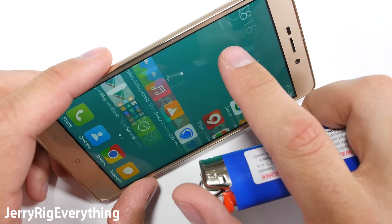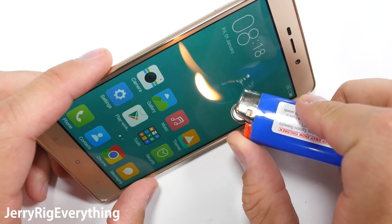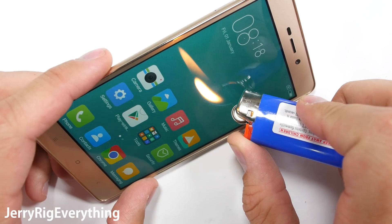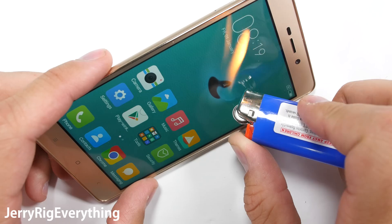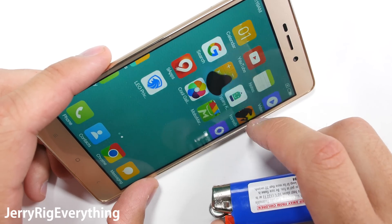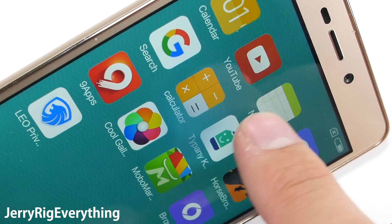On to the burn test. This shows how durable this IPS LCD 720p screen is under extreme heat, as well as how thick the glass is — and mostly just because I like fire. This screen lasted 14 seconds, which is pretty impressive. The pixels went black and turned off, but unlike the Galaxy S7, this phone completely recovered. The Galaxy S7 was left with a permanent white burn mark on the screen, which you can see at the beginning of this video.